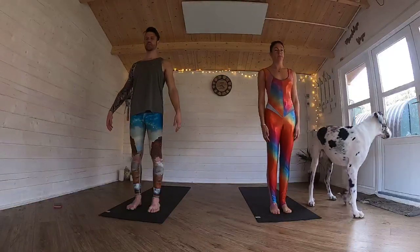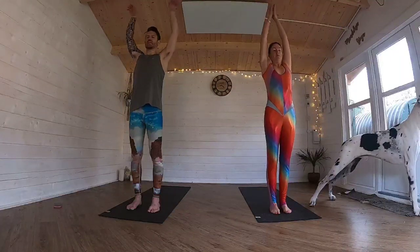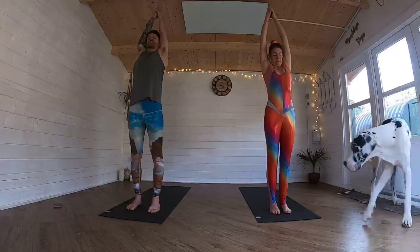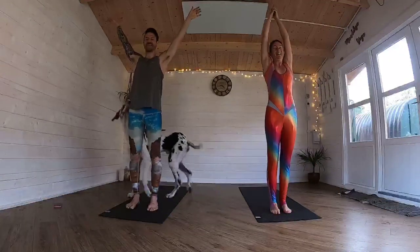Inhale, draw the arms all the way up over here. For four, three, two, one. Interlink the fingers at the top, reach out of the body, up. Squeeze your bum cheeks up. Exhale, down.